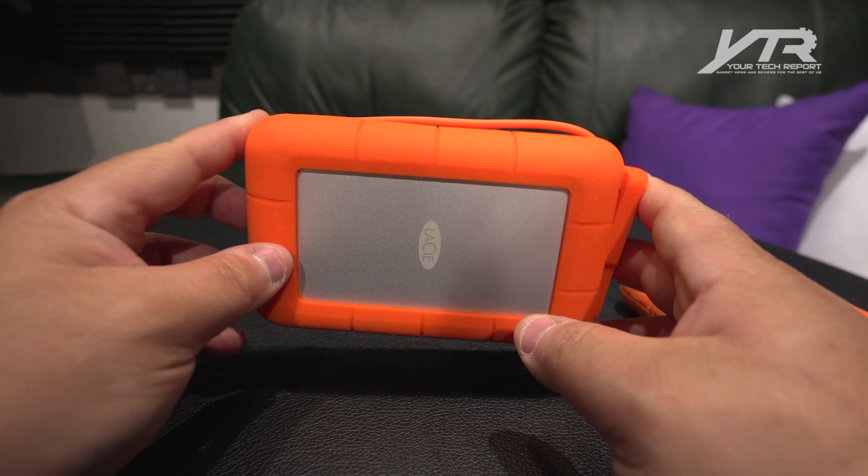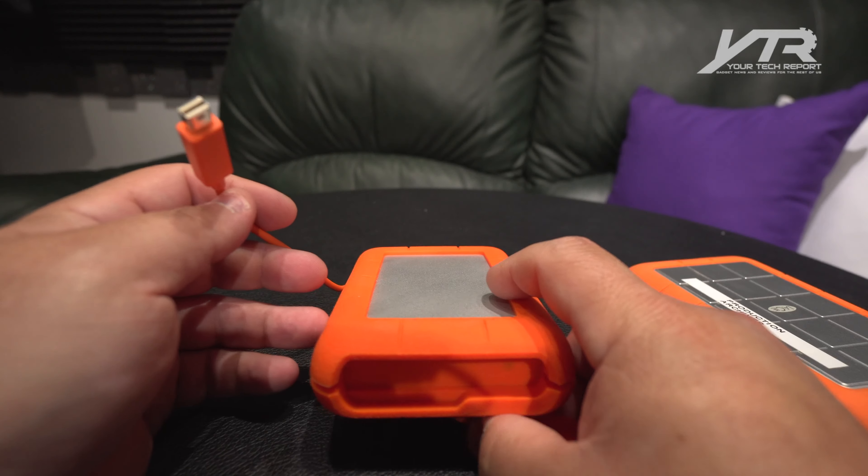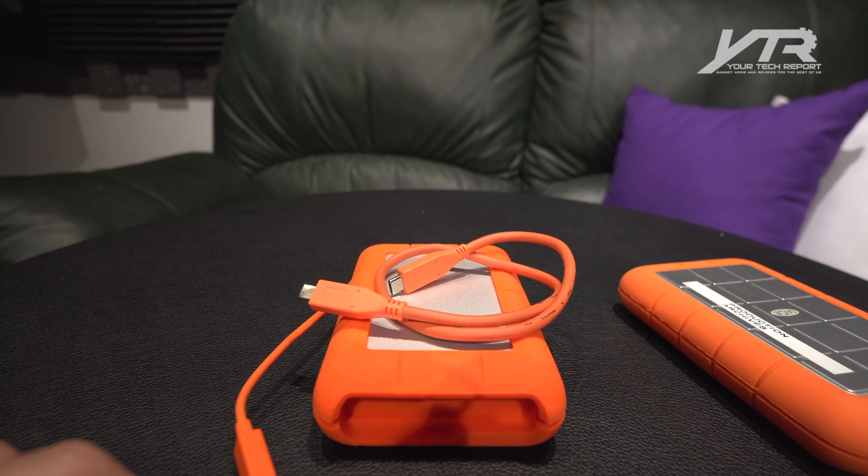Let's go over what these things actually protect against: they are water resistant, drop resistant, and shock resistant. They've got fast Thunderbolt access, USB 3.0, plus, of course, the new USB Type-C connector.